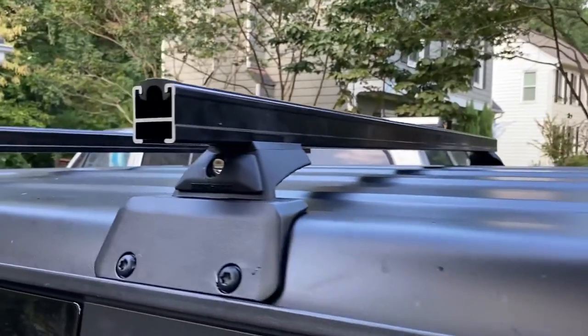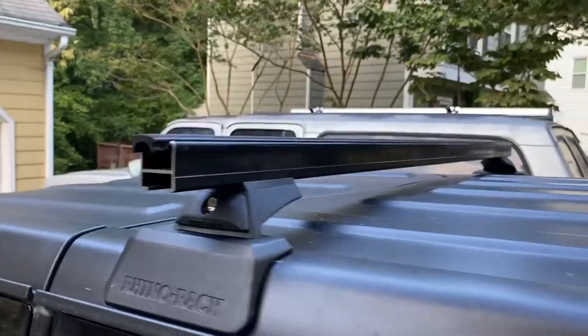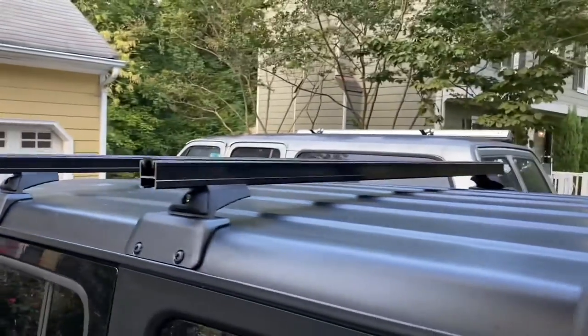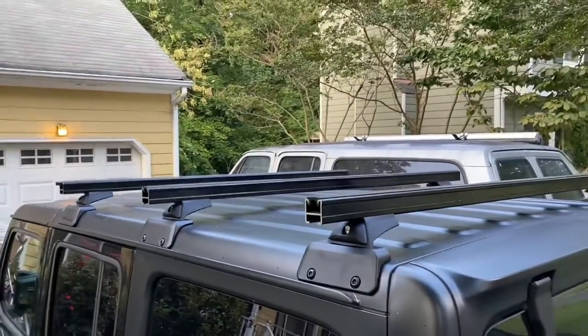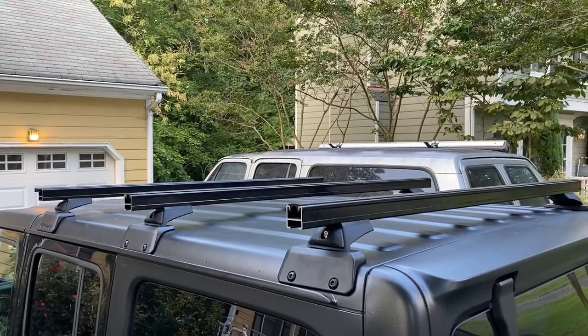We got locks on there so they can't be taken off — or at least you've got to work at it. The crossbars took about 10 minutes to put on, pretty simple. That was the installation of the crossbars on top of the Rhino Rack system. You just put the feet on the crossbars, size everything up, and mount them with the hardware that came with the backbone kit.